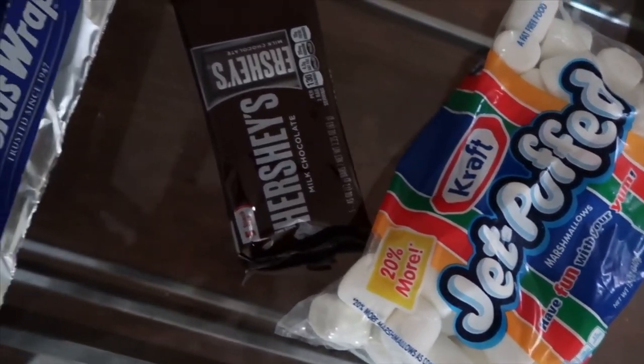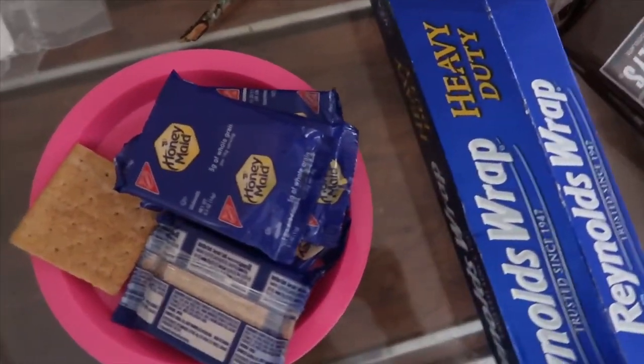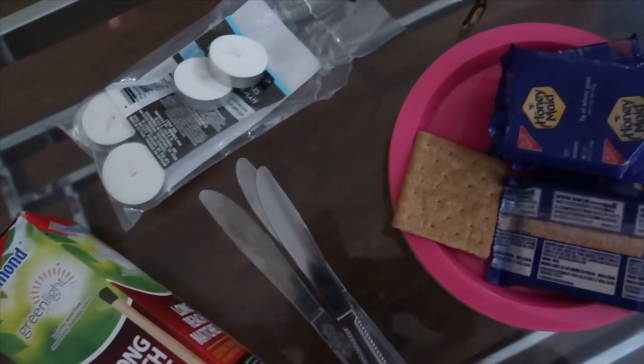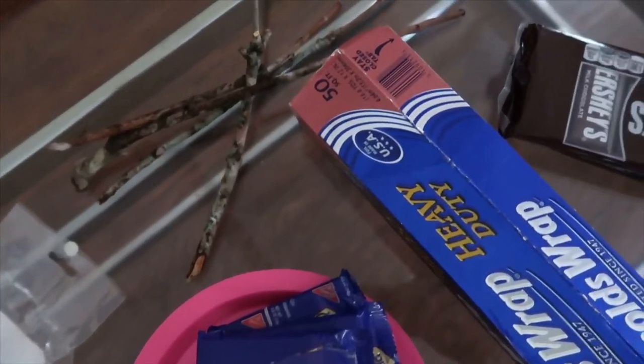You're also going to need marshmallows, mini Hershey bars, aluminum foil, graham crackers, plates. We also grabbed some butter knives just in case the sticks didn't work out, some matches, tea candles — and I think that's about it, besides the pillows to make sure everything's all cozy.